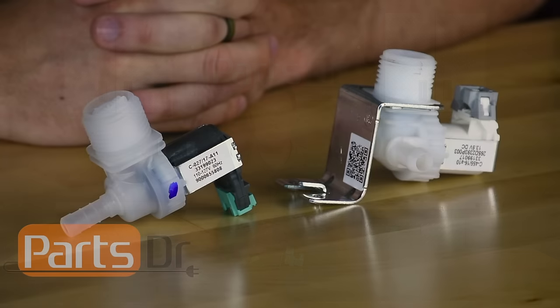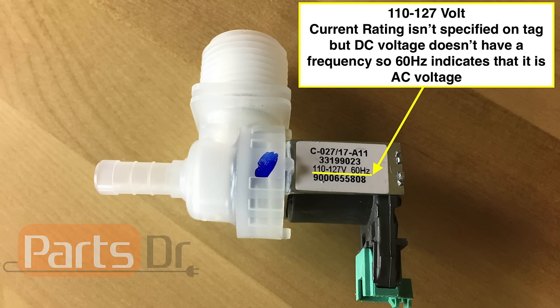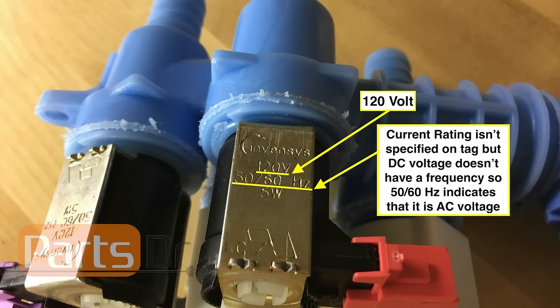The first thing that you'll need to do is unplug or turn off power to the dishwasher. Next you'll need to gain access to the water valve and look for a sticker or stamping in the metal on the side of the valve. What we will first need to know is if the water valve is powered by AC or DC voltage and what the voltage rating is. You should see a sticker or stamping in the metal with that information on the side of the valve.